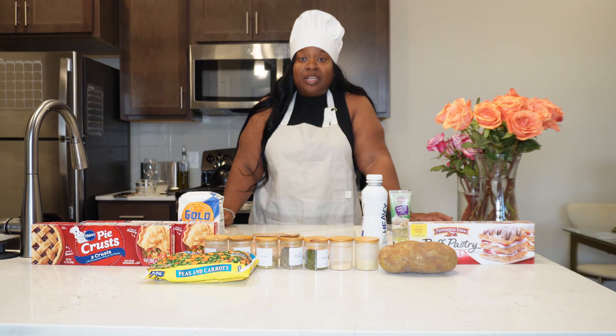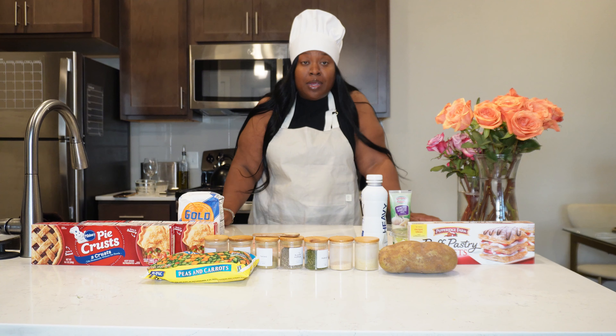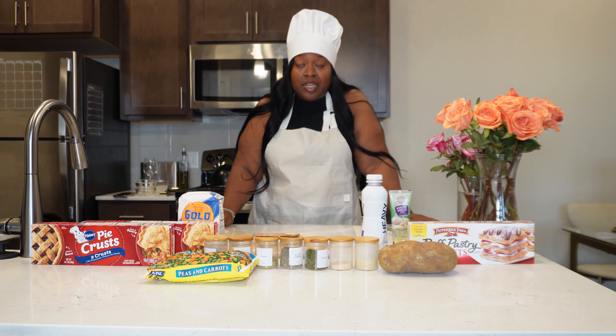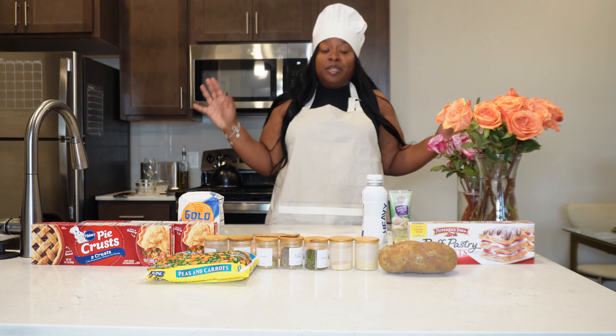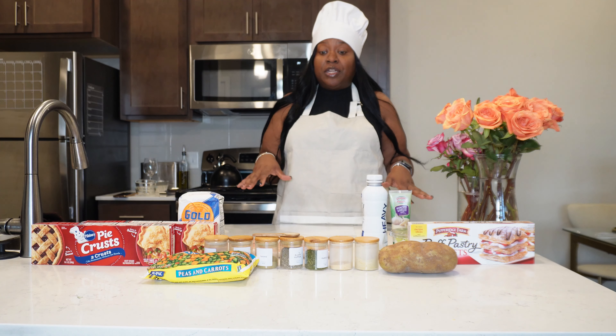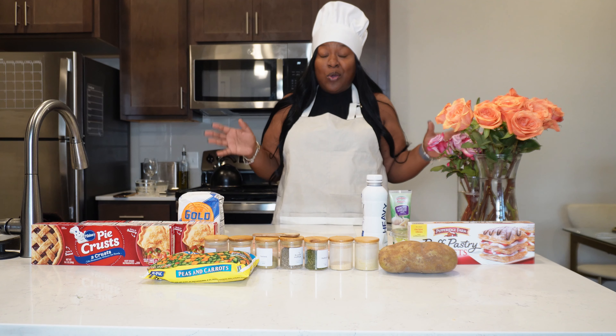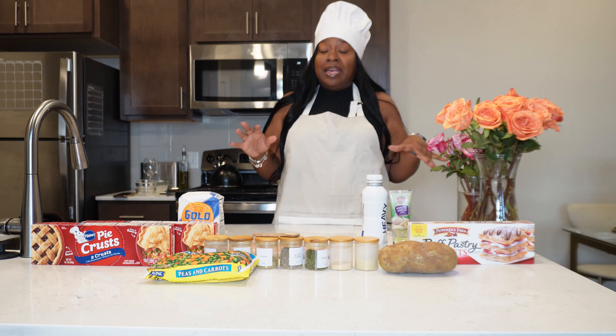Hey and welcome back to Cooking with Lex — we are finally back. It's been a few weeks. We had a death in the family; my cousin lost her brother and I've just been in support of all of my family members who have been losing people very close to them.